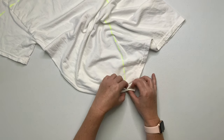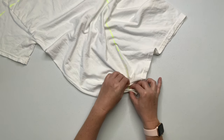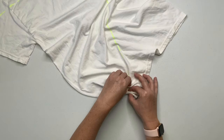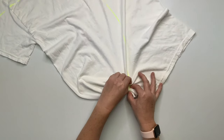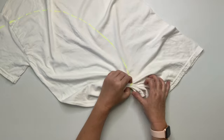Next you want to pleat along this line, making that line as straight as possible. You'll notice I turn the shirt in front of me as I'm working — it just sort of helps that line become straight. These pleats are probably a good inch tall. With ice dyes, they're forgiving, so you can have a little bit of a taller pleat.